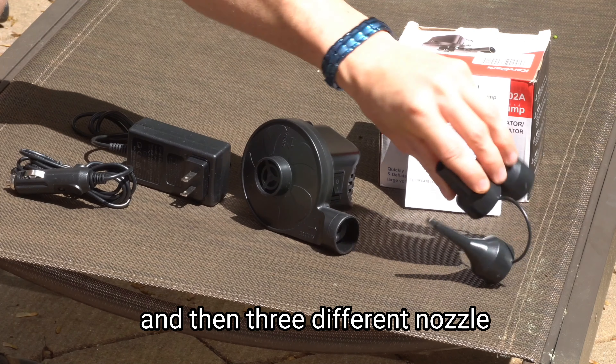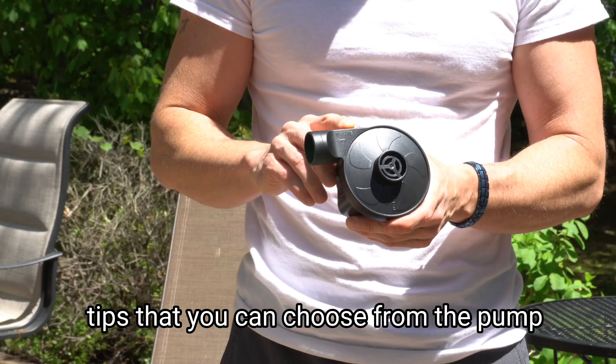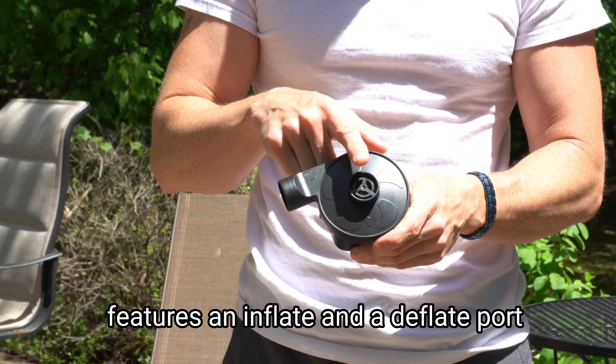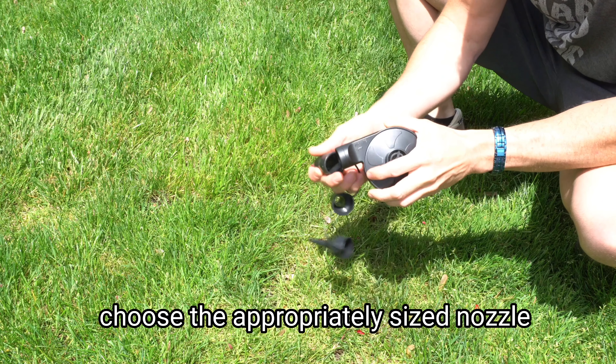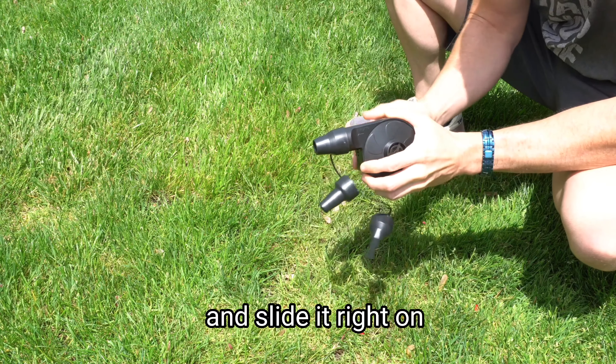You also get three different nozzle tips to choose from. The pump features an inflate and a deflate port and an easy on/off switch right here. Choose the appropriately sized nozzle and slide it right on.